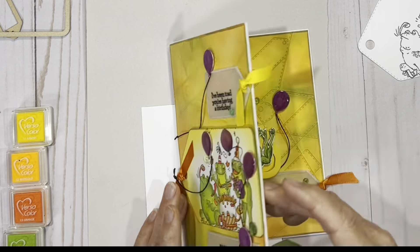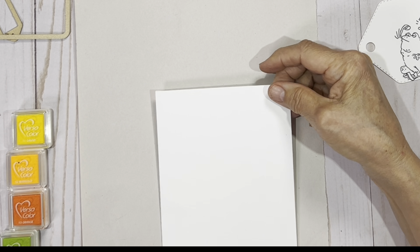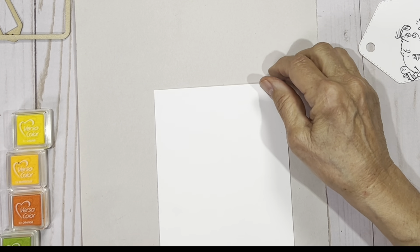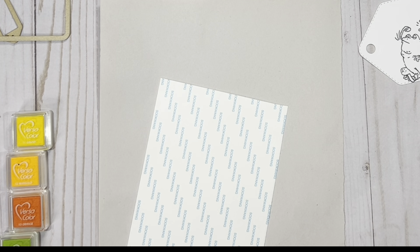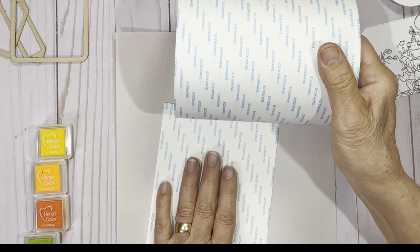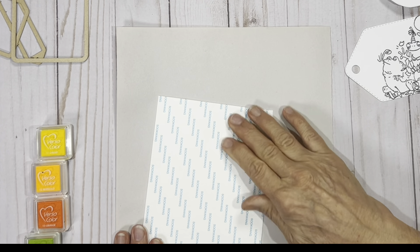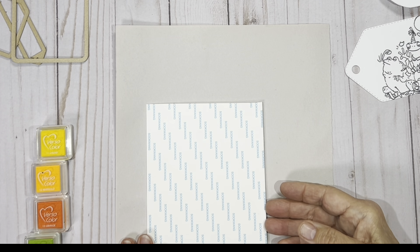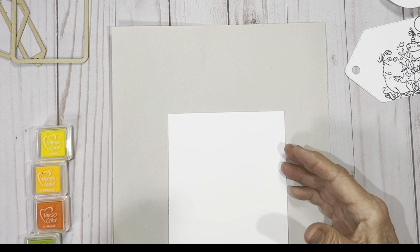We're going to step out the background that I've created here and we will step out the front tag, and then you'll use those techniques to create the front to continue and create your inside. Notice how much fun a card is when you do the front and you do both sides of the inside — you kind of go from ooh to ah, never disappoints. So we're going to set that aside and we're going to begin with my favorite five.